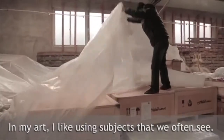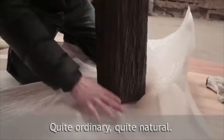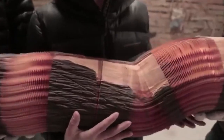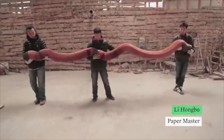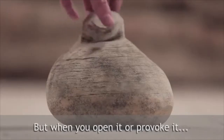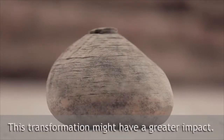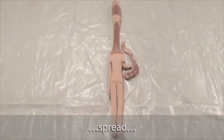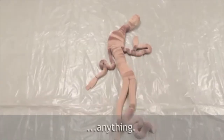In my art I like using subjects that we often see — quite ordinary, quite natural — that way they're more familiar. At first you don't think they could possibly move, but when you open it up or provoke it, you discover a change. This transformation might have a greater impact. My sculptures can move, stretch, spread, twist, bend, and contract — anything.